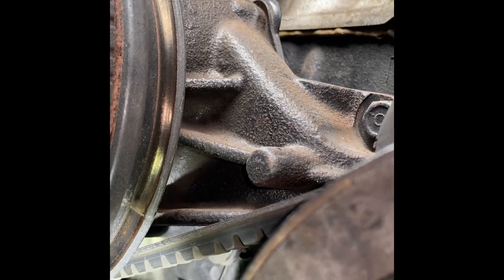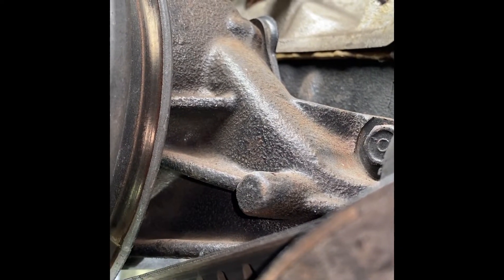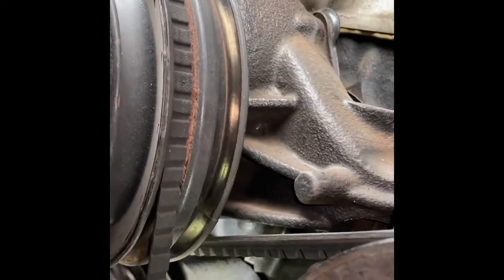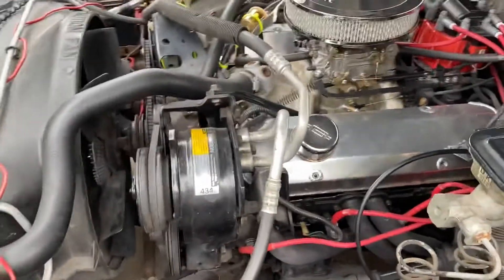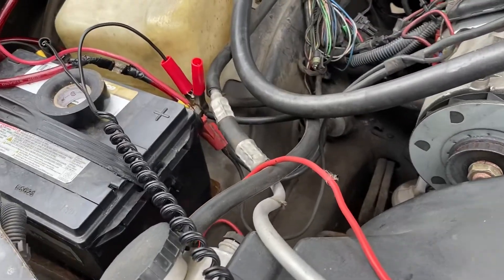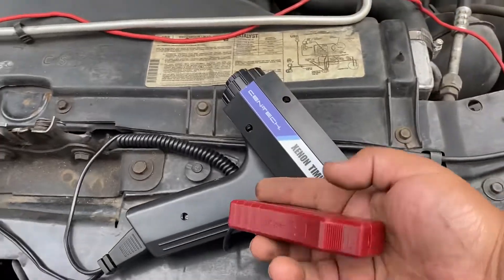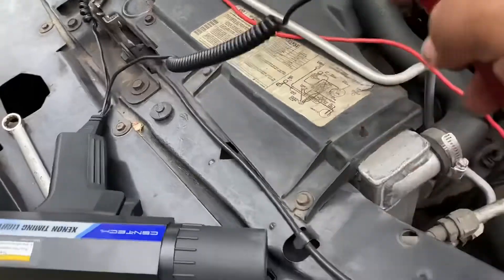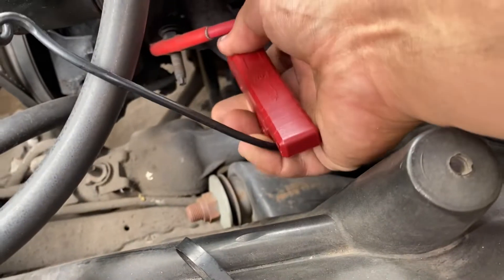There is a timing tab right there - the flashlight is pointing right at it. You can see the timing mark, the white line. You take your timing light, hook it up to your battery, then take this and hook it up to your number one cylinder spark plug wire.